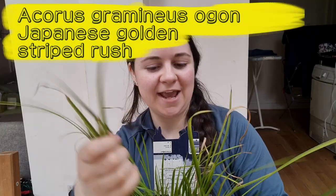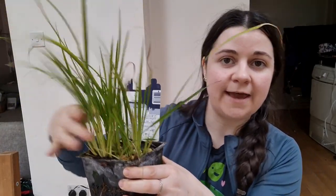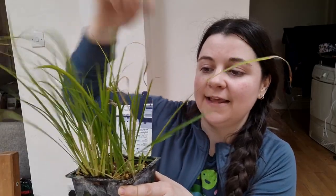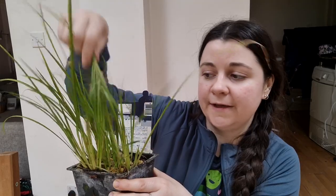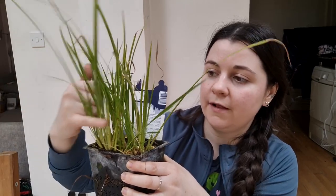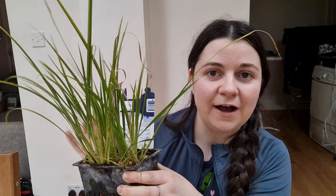Lastly I have one more non-native: Acorus gramineus ogon, or Japanese golden striped rush. It's got these long grassy-style stems, and I chose this because it's a dwarf rush so it's not going to overwhelm my pond. This stem shape is great for invertebrates — things like dragonfly and damselfly nymphs will attach to the base of these under the water. This is a marginal so I'll have it on a shallow shelf in the pond so about a third of the stem will be below the water, and those dragonfly nymphs and other invertebrates will be able to hide among them.